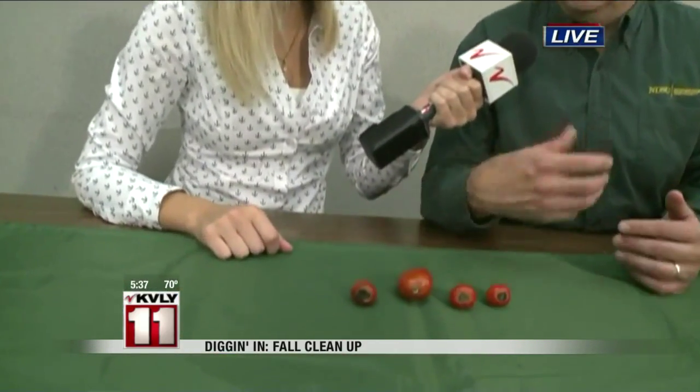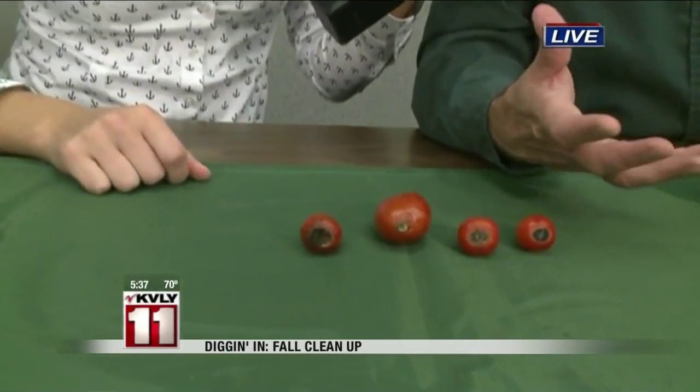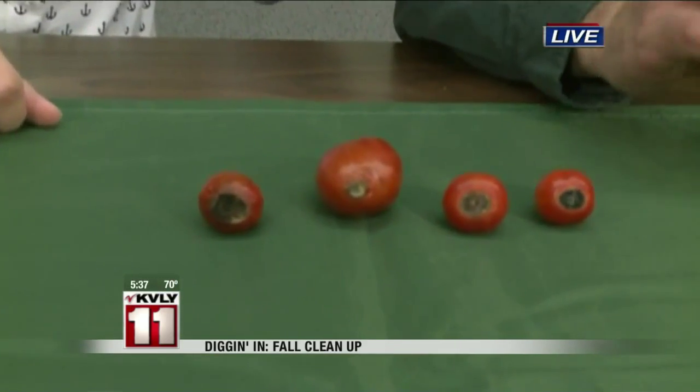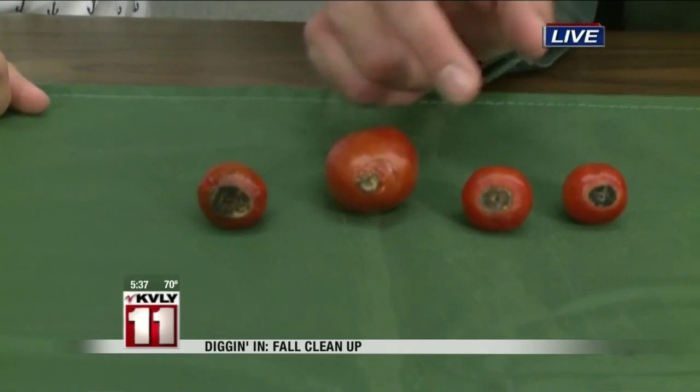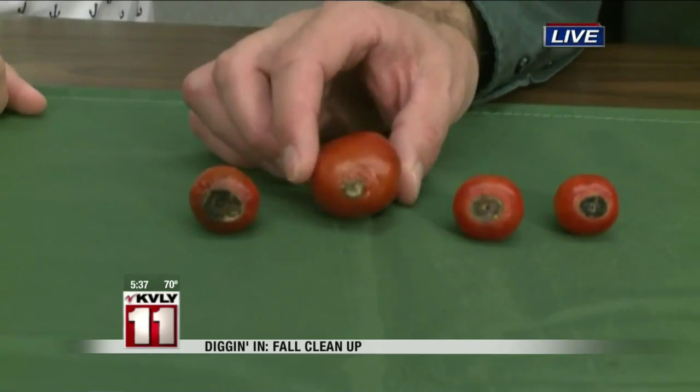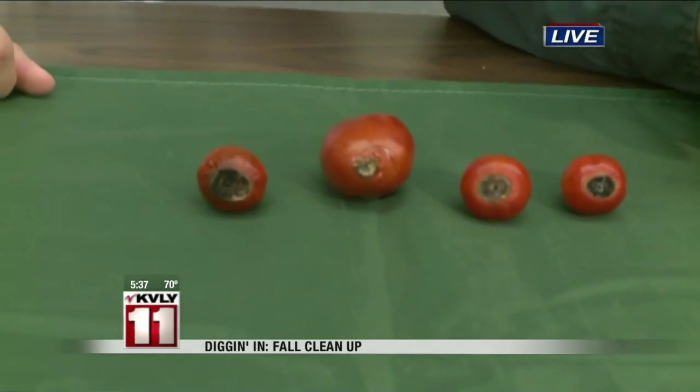Sometimes when the weather gets really hot, or you've over-fertilized, or you're not watering on a schedule — just infrequent watering, too much watering, or light watering — what you'll get is, if you notice on the bottom, it's almost like a leathery rot look on your tomatoes. And you can get it on other things too, like peppers, for example.